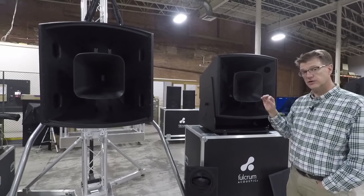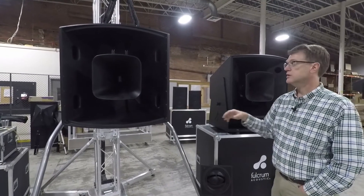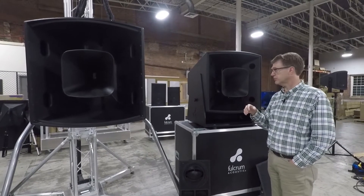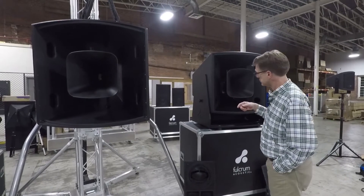Horn size is very similar—30-inch horn here, 32-inch horn on the AH. Pattern control on both is down in the 400–500 Hz range to maintain nominal pattern control. But the big differential is the low-frequency section.